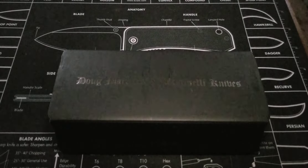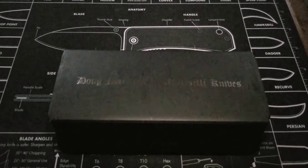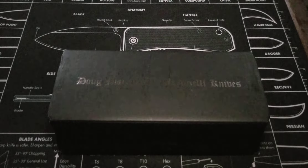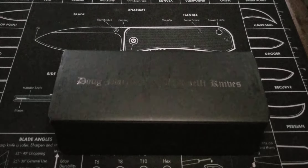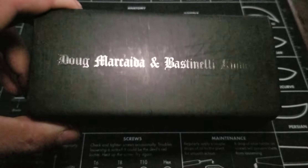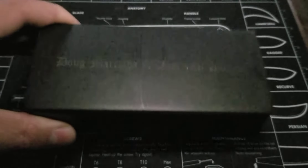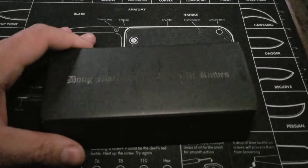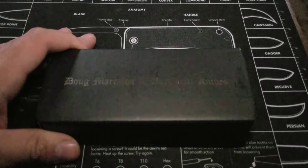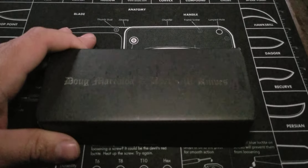Alright, so this one is really interesting to me. I wanted the one with the G10 handle scales, but I can't find it anymore, so I found this one. It's just as good and just as cool. Let's talk blades — the Doug Marcaida and Bastinelli Knives collaboration, the Mako folder. Someone says 'the Mako' because it resembles a shark in some way.